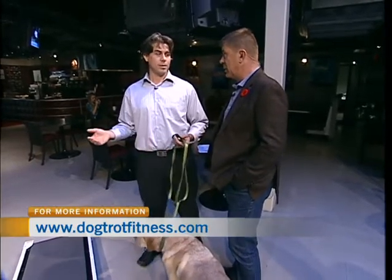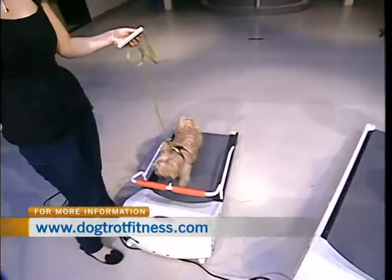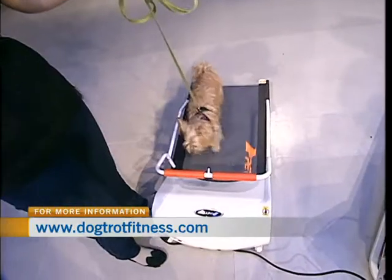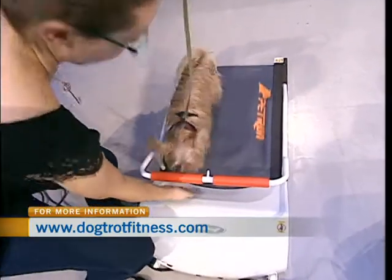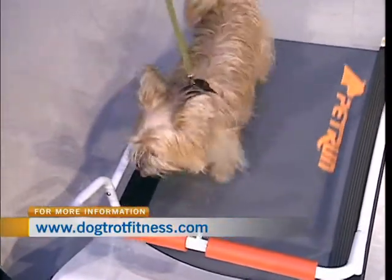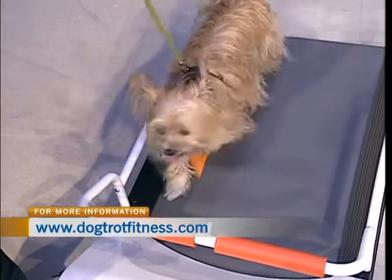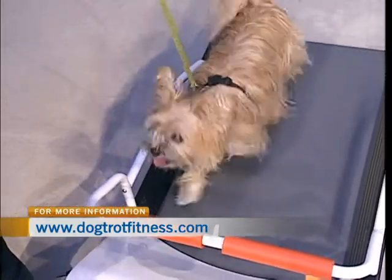There are days — I try and go to the dog park every single day with my two fellas, this is the best, but there are days you can't. You're too busy, the weather's super bad. I don't like to take them out when it's pouring rain, and not when it's minus 40 either. They don't want to go out when it's minus 40. But there's still ways to get exercise.